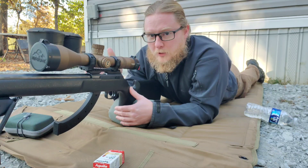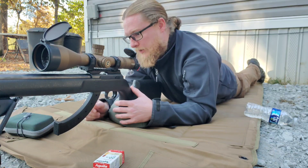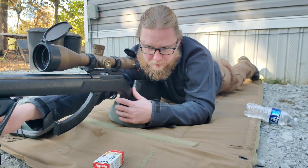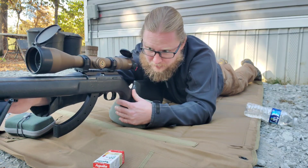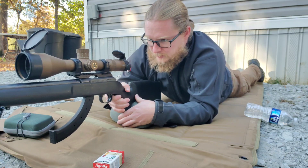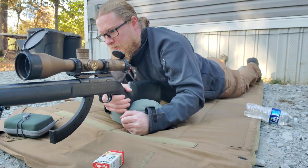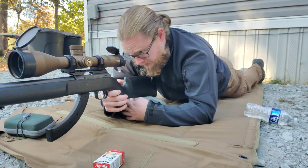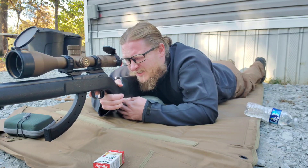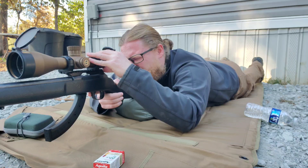You gotta have a proper setup for this. You probably can't tell, but my rifle is not level, so I'm going to shorten one of the bipod legs to get that settled down. Then turn the power back a little bit.